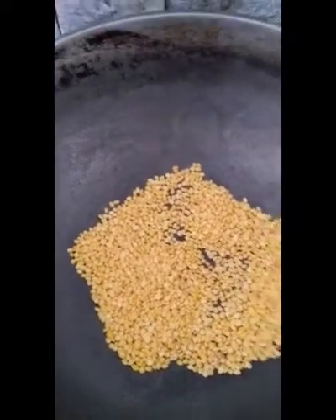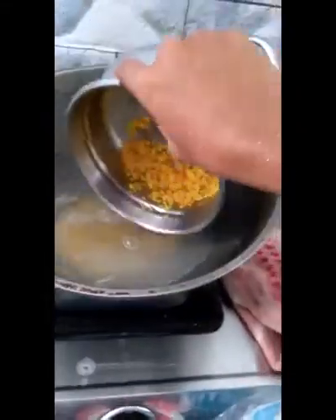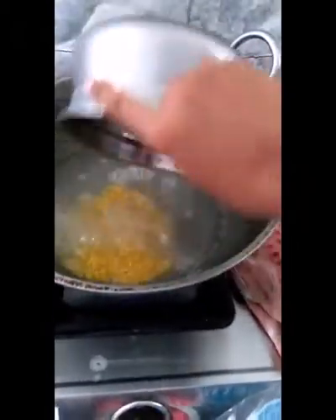We have boiled rice in this tumbler. We will add the rice in the tumbler. This is the pot. So we stir it — after it, stir it.